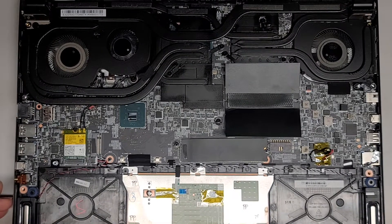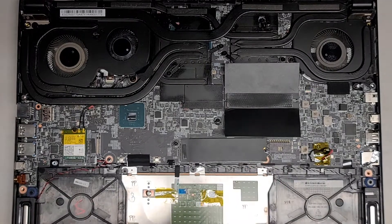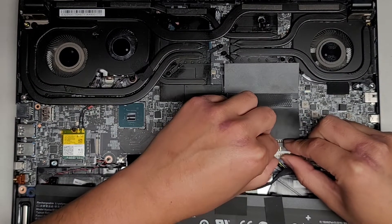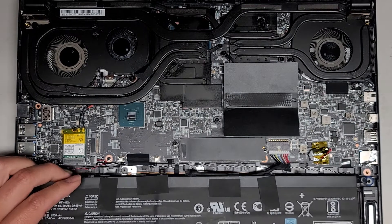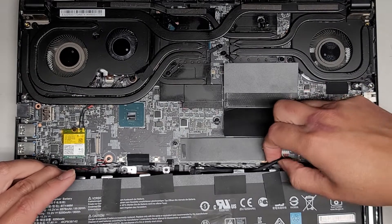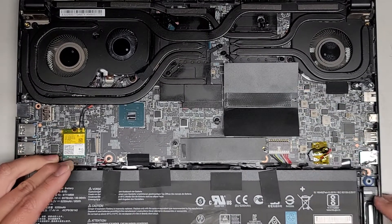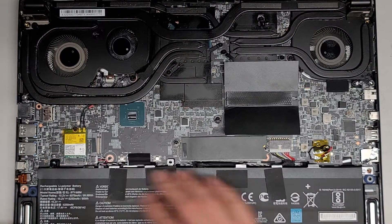I think the only thing we need to put back is the battery. When you put the battery in, make sure you put it the right side up and make sure it goes in straight — you don't want to bend the pins. Just like this, line it up and pinch the two pieces together. Then get the battery back into place. The battery cable is so long on this model.